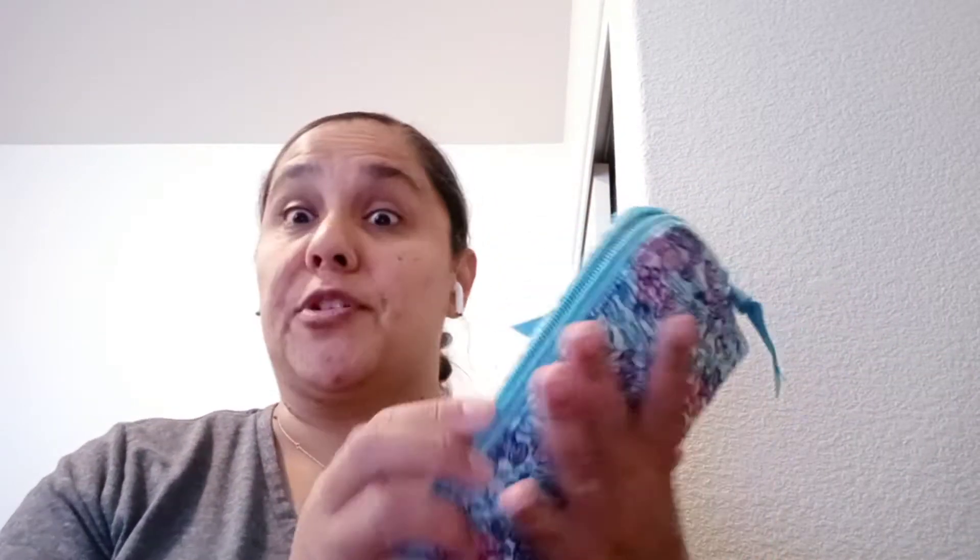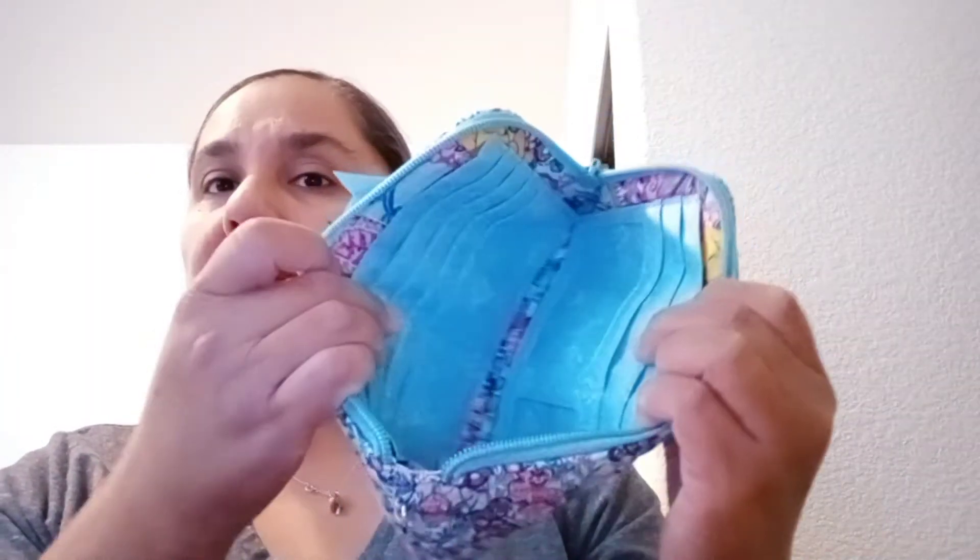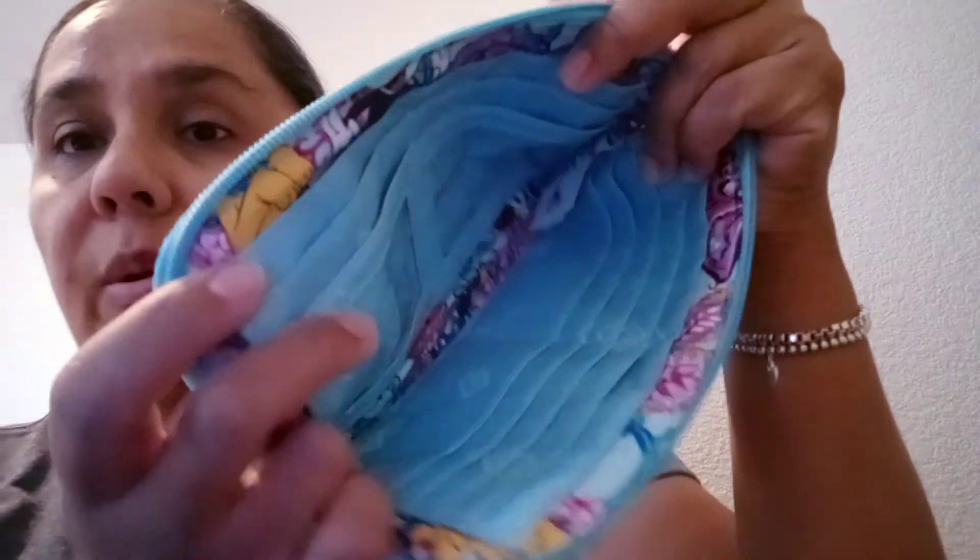I mentioned this in a video prior to this, but I did get my information stolen and they did use my card to make makeup purchases. Luckily I was able to catch that and they were able to refund me my money.